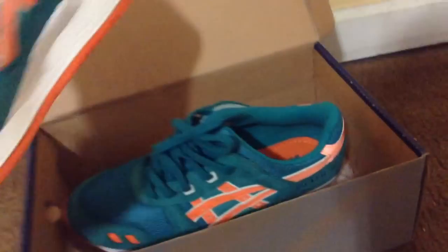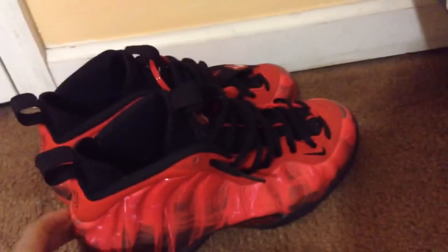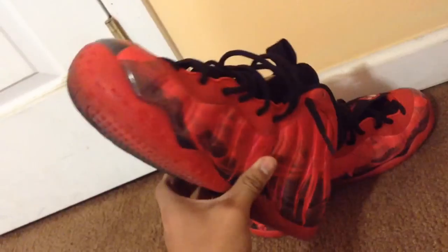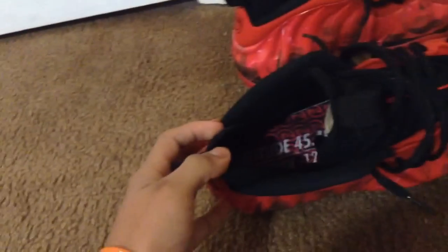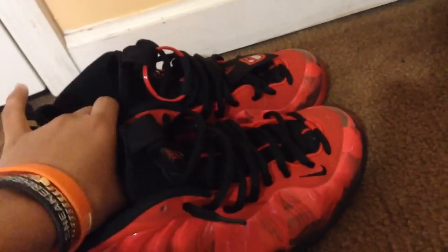That's the first pickup. Now let me show the next one — these are the DB Foams. This is crazy, I've been chasing these for a while and finally had the money to cop them, so I said why not. These are pretty much flawless as well, on passes on that side too. Nice condition — the insoles, the hang tag, everything is there. The only thing wrong is it didn't come with the OG box.